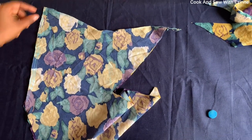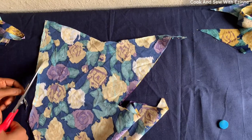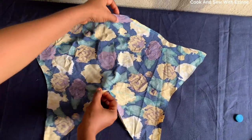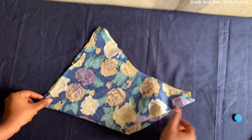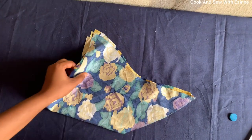Now I'll cut out my front. So here I have the two sleeves — the front and the back together. I'll set them aside and begin the sewing.